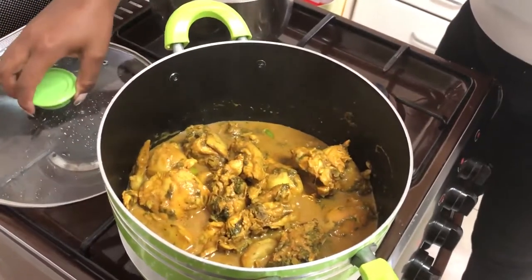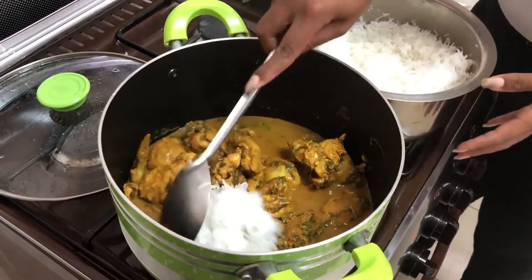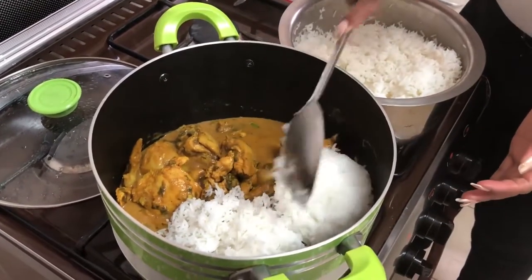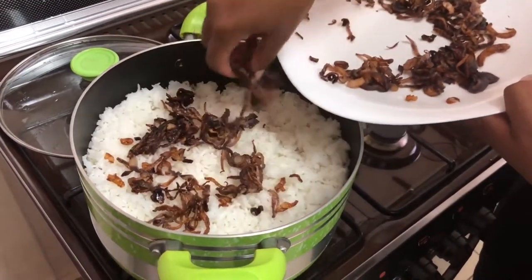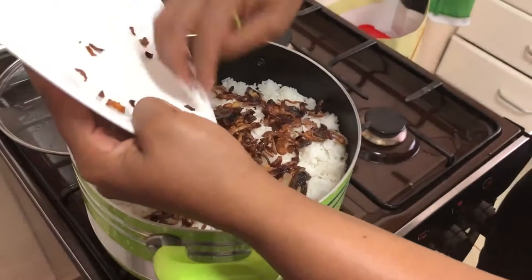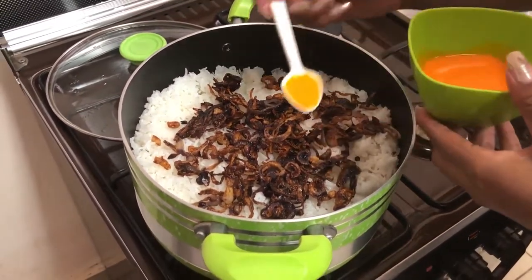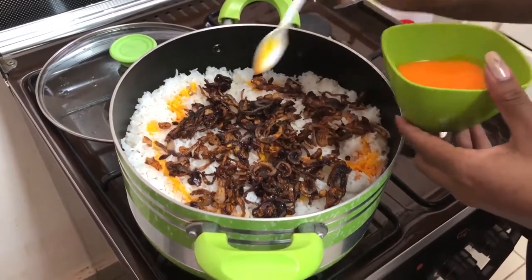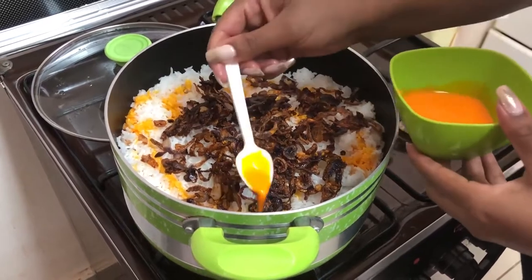Now my chicken is ready. I have to put my rice in a certain way for it to simmer the last minute. Now I have to put my onions to get the good color of biryani, and now I'll use my saffron. I'll mix in different shapes so that I can get the best color, and I'll allow it to simmer for about a minute and then my food will be ready for serving.